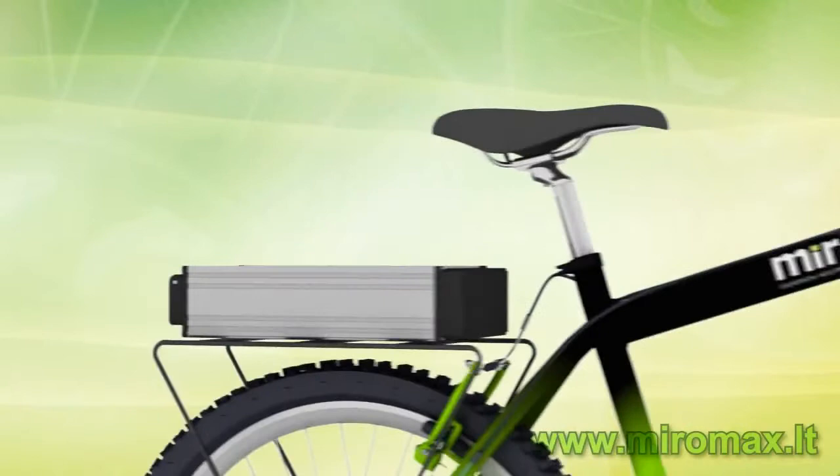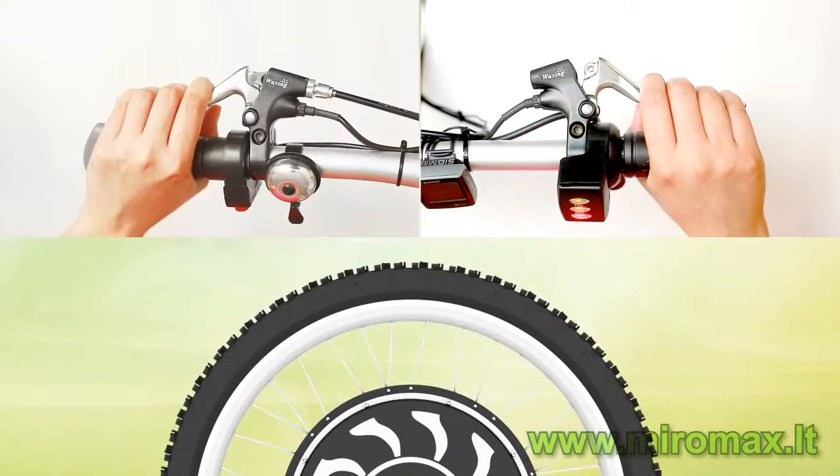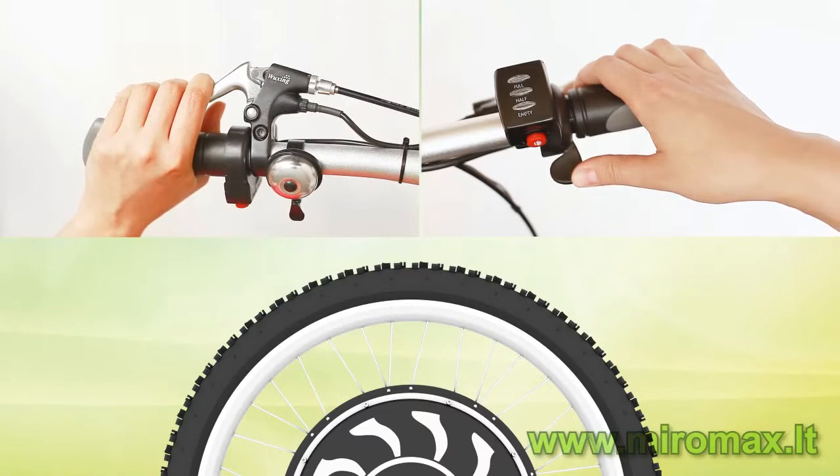The very first important component is the brake lever with micro contacts. When using the brakes, the speed throttle is disconnected from the motor and the regeneration mode is switched on. In other words, if you use the brakes, the speed throttle is inactive.